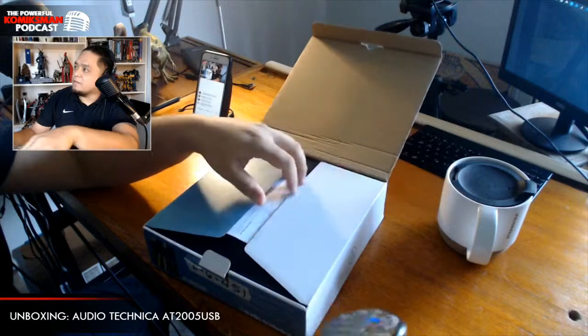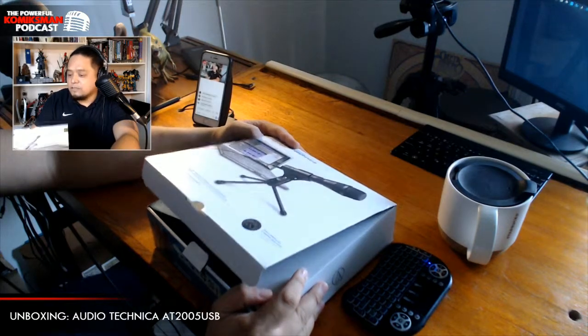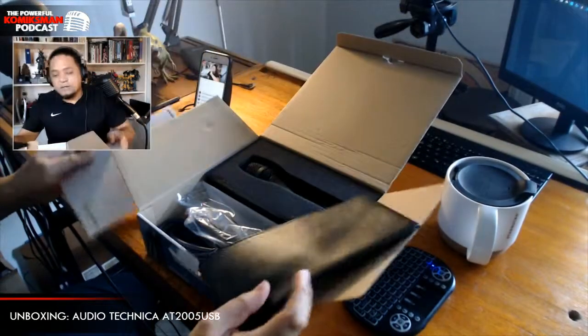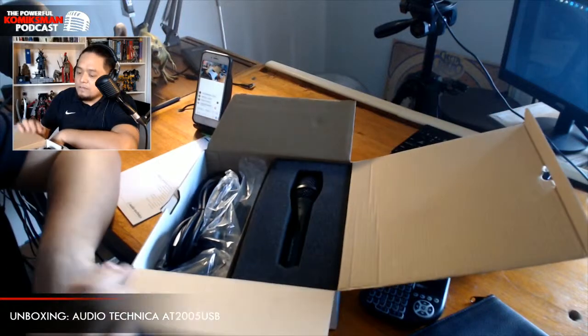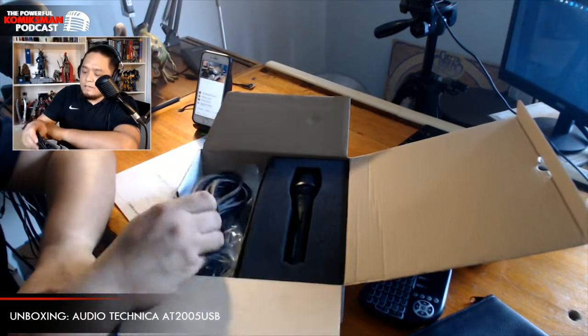Let's open it up, mga kaibigan. Thanks to everyone watching. Opening the microphone now. Actually, I already opened it before — I'll just pretend to open it again. Since we have a new toy, might as well make the most of it. Let's test both the USB and the analog cable.